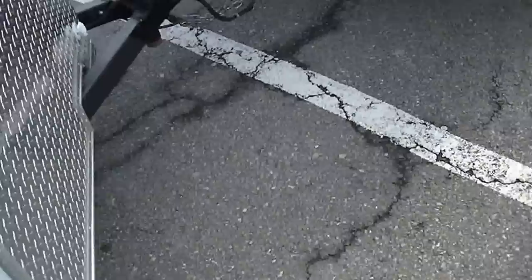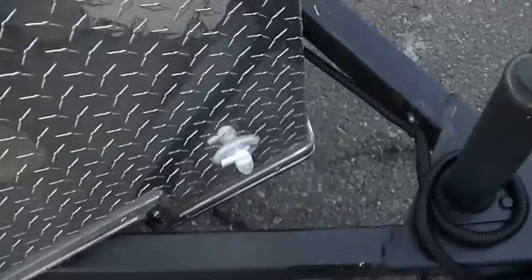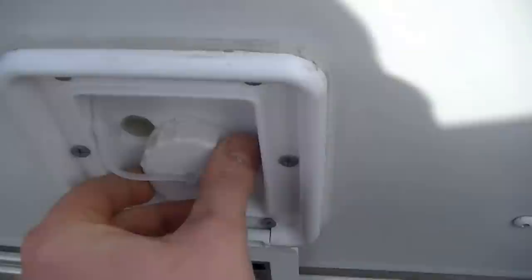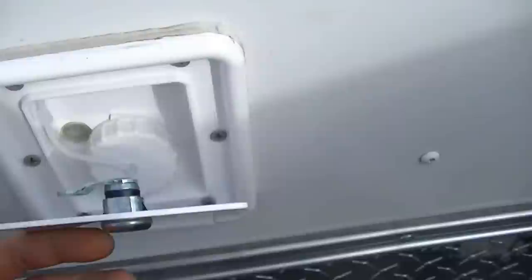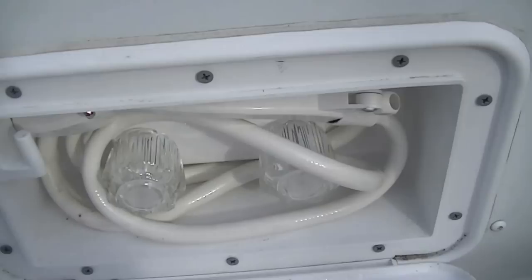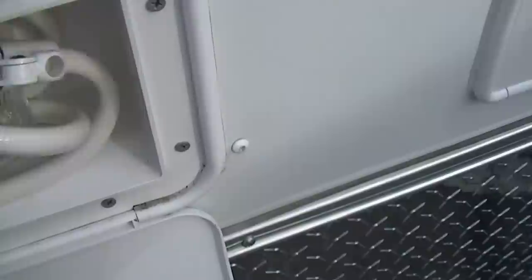The side door didn't have a window when I got it. I picked this up on eBay for about $80 — it's a vertical slider with a little screen. You just use a template and a jigsaw to cut the hole and screw it in. It's got a temporary electric system. There's a drain for the water and a gravity fill so you can put a hose in, dump gallons, siphon from a barrel, things like that. I put an external shower because I didn't want to take up too much room inside. It's cold water for now but I left the connections open so I could run hot water in the future if I get a heater.